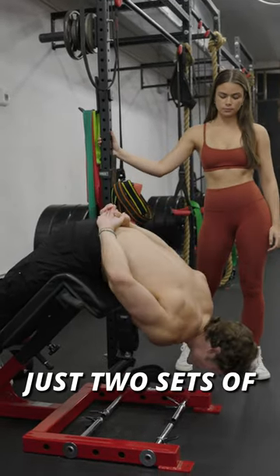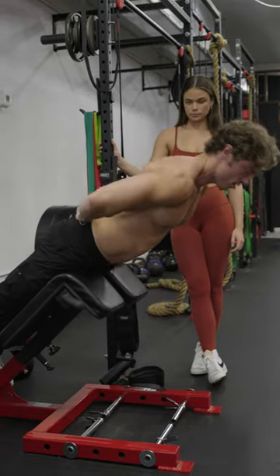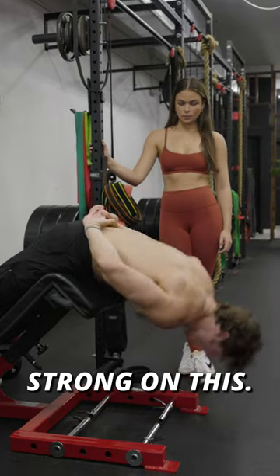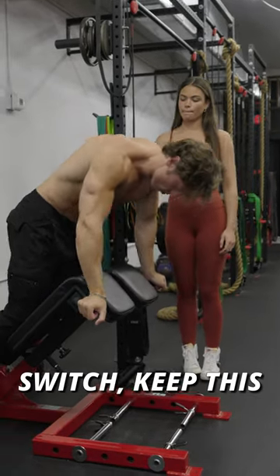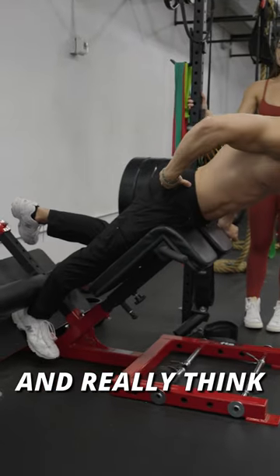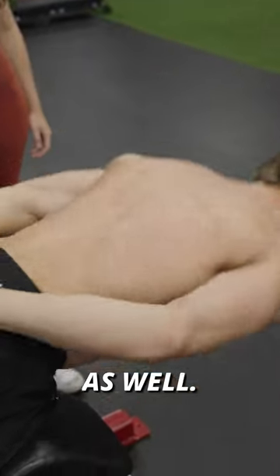Just two sets of this, 10 to 12 reps is perfect. You can actually add a weight if you get strong on this. And then you come in here, switch, keep this leg bent. Really think of initiating and pulling from the top of your glute. And a nice stretch on the hamstrings as well.